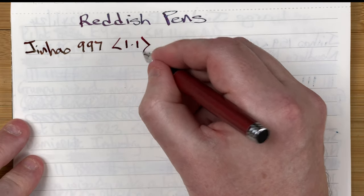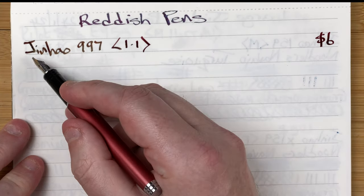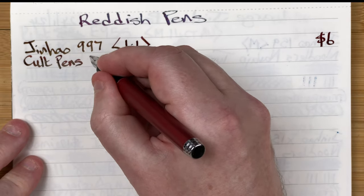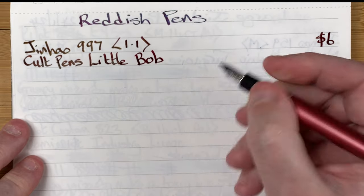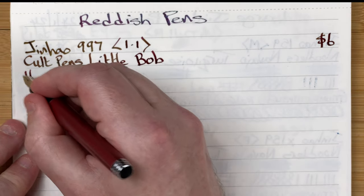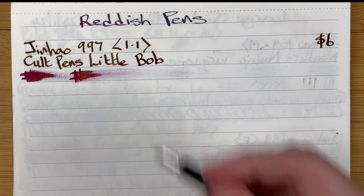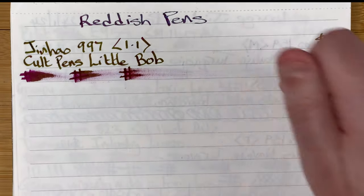This is a 1.1 stub nib, price-wise six Aussie dollars — it's a Chinese pen. The ink is by Cult Pens and it's called Little Bob, a sheening ink. As this dries we'll come back and check it. Drying times: immediate, 10 seconds, 30 seconds, one minute.